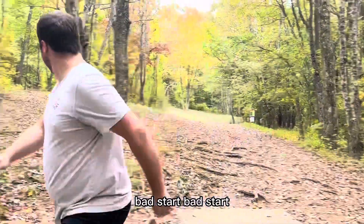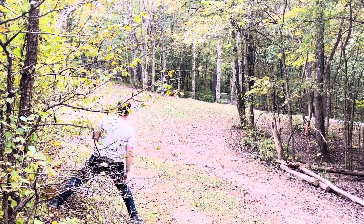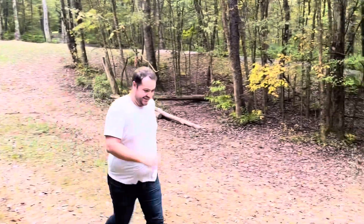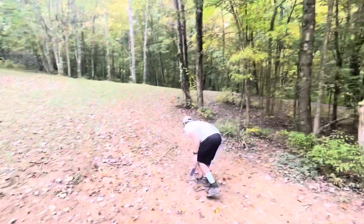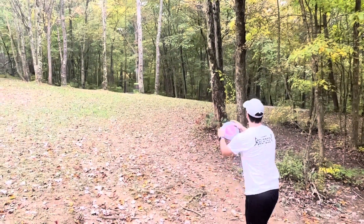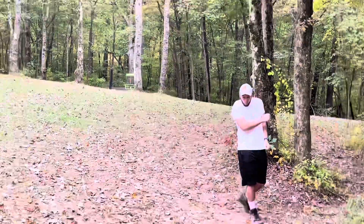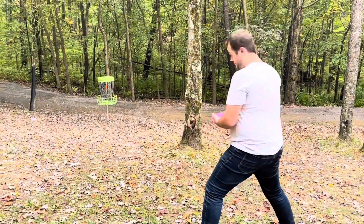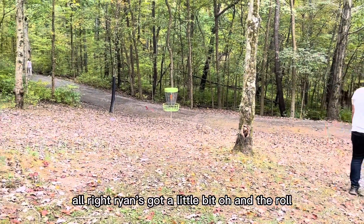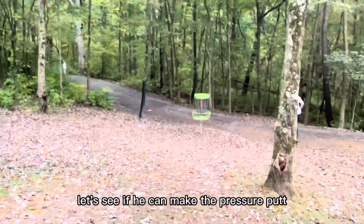Bad start, bad start. Basket's right over there. Ryan's got a little bit — and the roll! We're gonna keep this going, let's see if he can make the pressure putt.